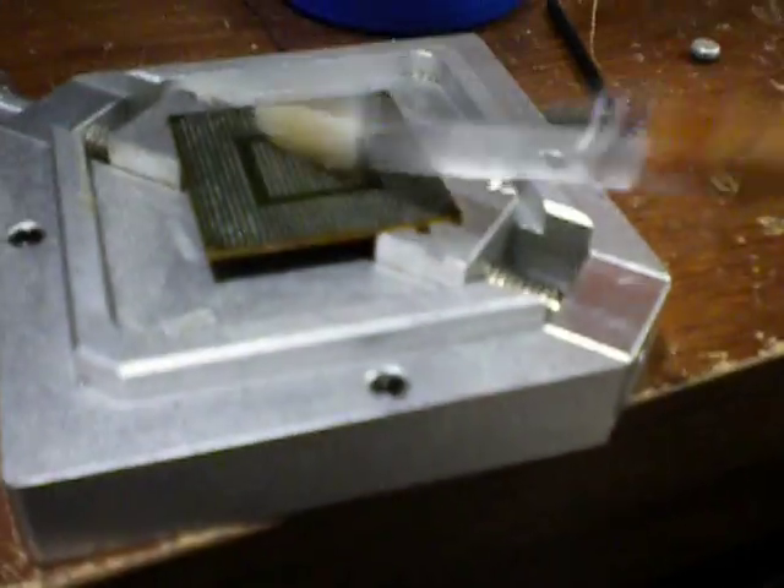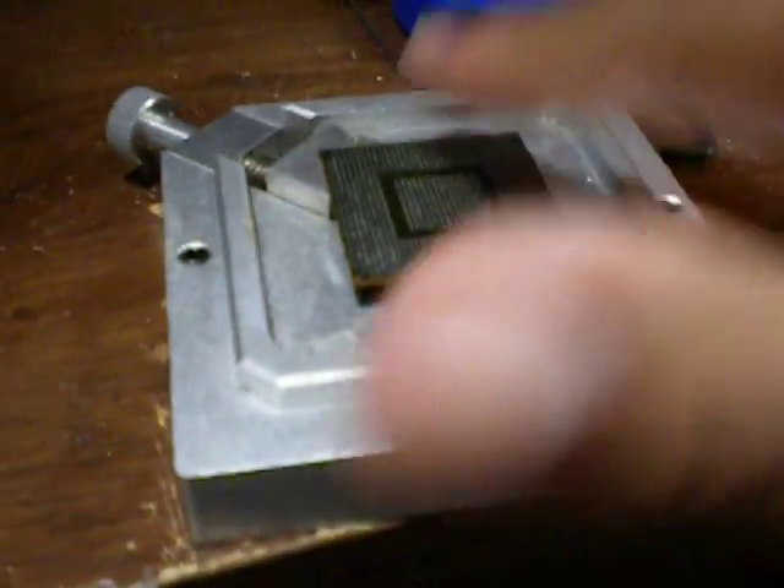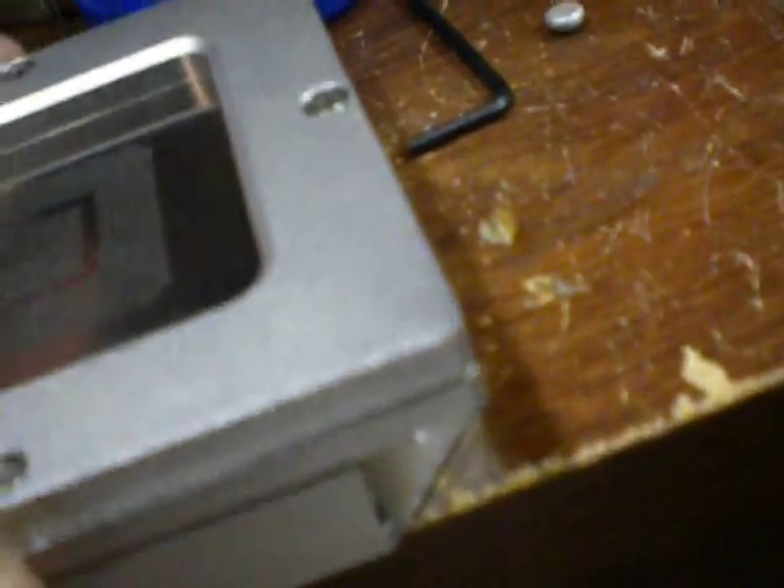Now what we're going to do is apply a little bit of flux. So I just want to dab like that, and take my hand and gently smear it — so it's like thin, real thin. Dry it off with your finger. The objective is you don't want too much in, you just want enough for the balls to stick.